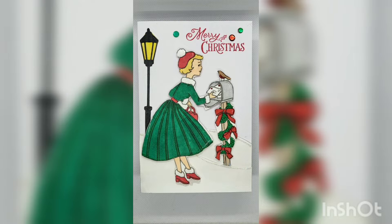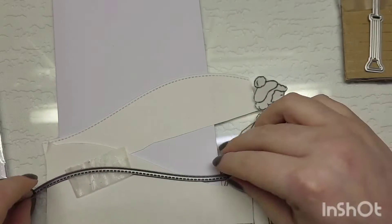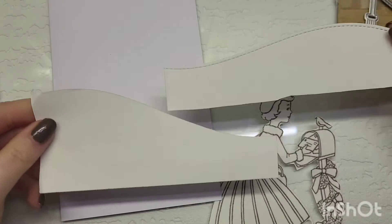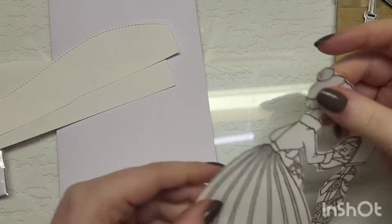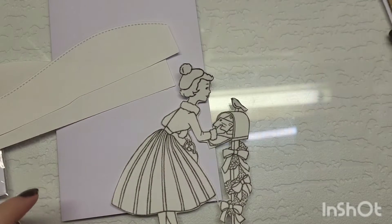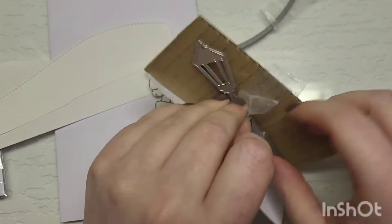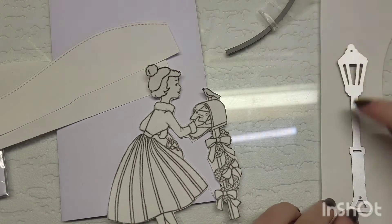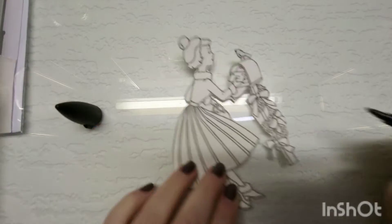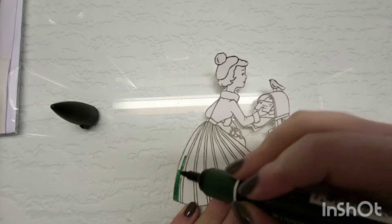Hey guys, welcome back to my channel, and welcome if you are new. Today I am joining another crafter called Kelly over on YouTube as well. She asked me to do some snow days with her, and I couldn't decide what I wanted to do for her video, so I decided to recreate the card that I lost the footage for. You will have seen this on my channel previously, where I made it in a red color. I'm just going to do the same thing again and change up the color combinations. Also, the image is a little bit bigger because the original file I had to print off I somehow managed to delete, so I had to redo it — I didn't realize the sizing was just a little bit off, but it still worked out in the end.